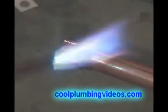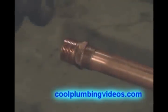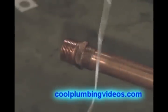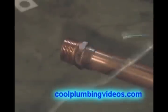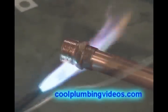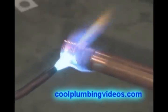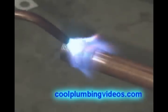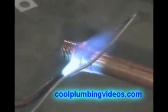I will repeat this throughout the video because it's important: notice the hook that I'm putting on the solder so that I can grab around the backside of it. I'll probably constantly show you this because I want to make sure that when you start soldering pipes, it makes it a little easier.